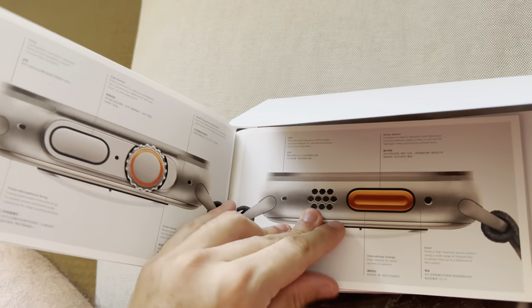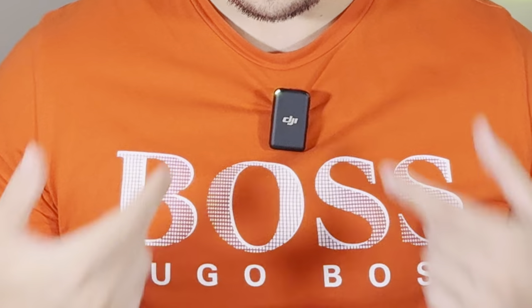You will notice a major difference with this video versus the previous one — that right there, the microphone. I said I needed to get that, I got that, massive difference. But let's check this watch out.